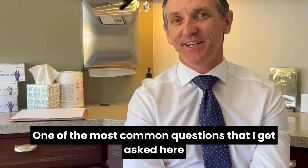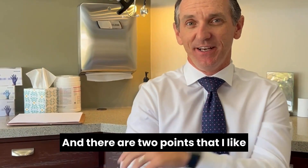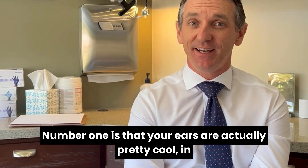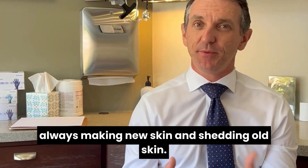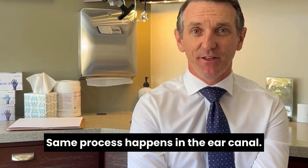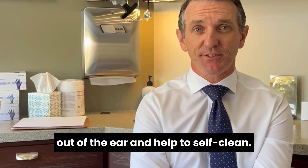One of the most common questions that I get asked here at Show & Ear Associates is, how do I clean my ears? There are two points that I like to make sure I bring up to people. Number one is that your ears are actually pretty cool in that they are a self-cleaning part of your body. Just like the rest of our body, we're always making new skin and shedding old skin. The same process happens in the ear canal, and it will carry debris and earwax out of the ear and help to self-clean.